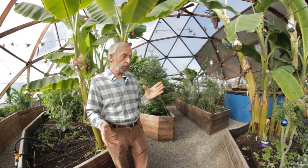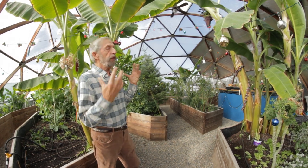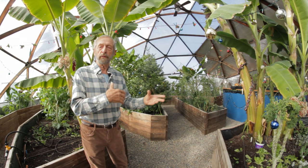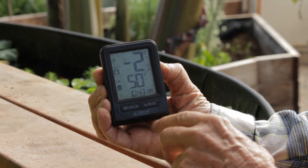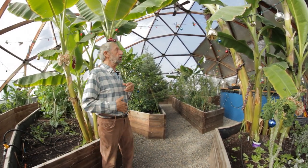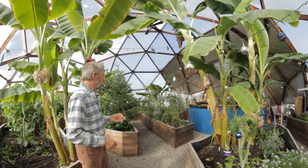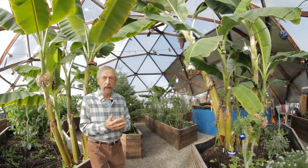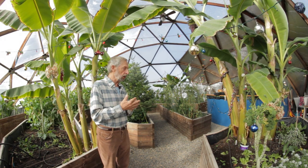I'd like to explain a little bit about this dome. It stays 50 degrees warmer than the outside temperature. For instance, last night was minus five outside and in here it was 50 degrees. That's a huge difference, so we're able to grow bananas, citrus, and things that would be very costly to heat a regular dome to grow.